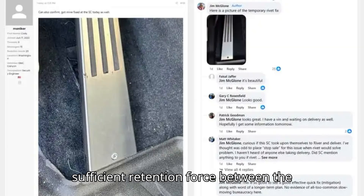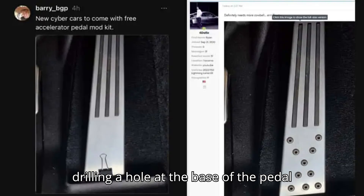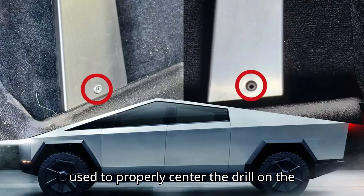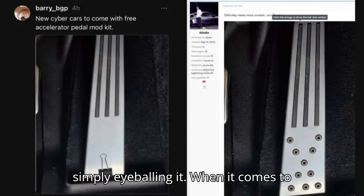To maintain sufficient retention force between the pad and accelerator pedal to prevent the pad from dislodging, the rework involves drilling a hole at the base of the pedal and securing the pad to the pedal with a rivet. A drilling jig is supposed to be used to properly center the drill on the pad, but based on the photos posted so far, it seems like some technicians are simply eyeballing it.